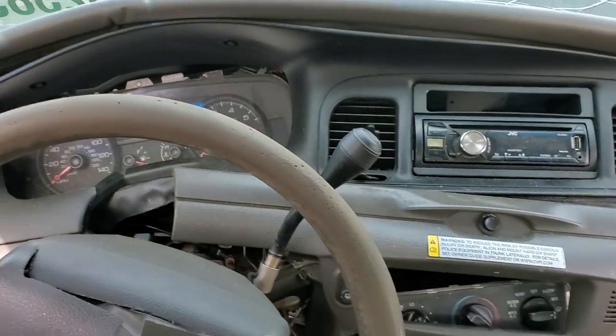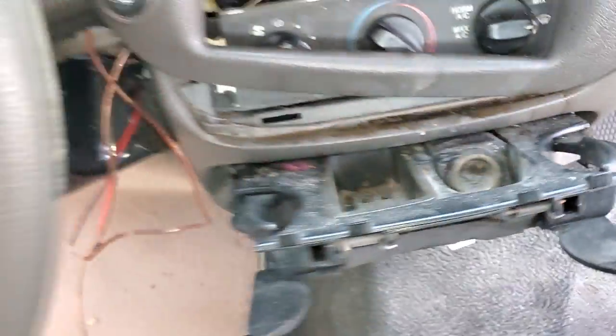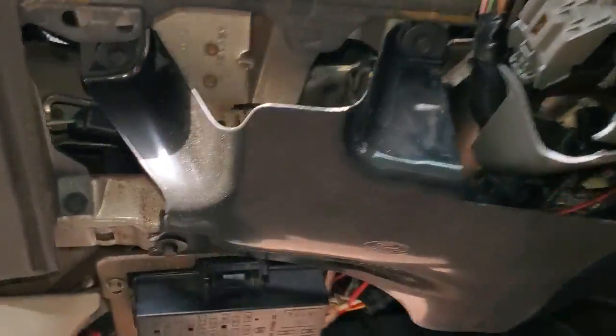What's going on fellas? I've got a 2006 Crown Vic. I'm going to use this car to point out to you the location of the fuse for the cigarette lighter.